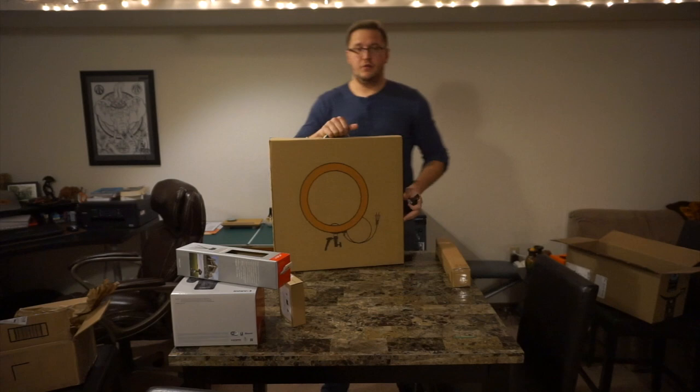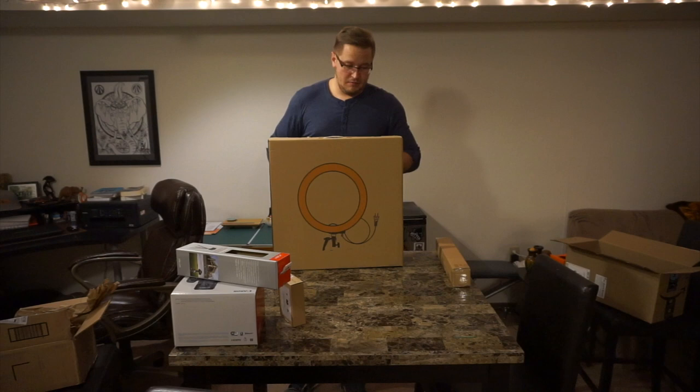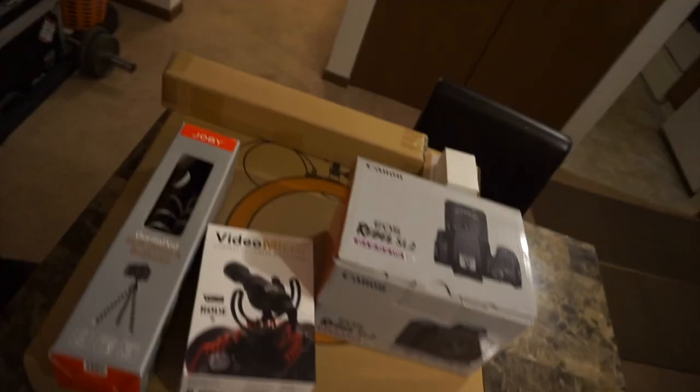What we have here is the newer 18-inch LED light. I think first of all we'll move back to the camera, because I really want to open this sucker up.